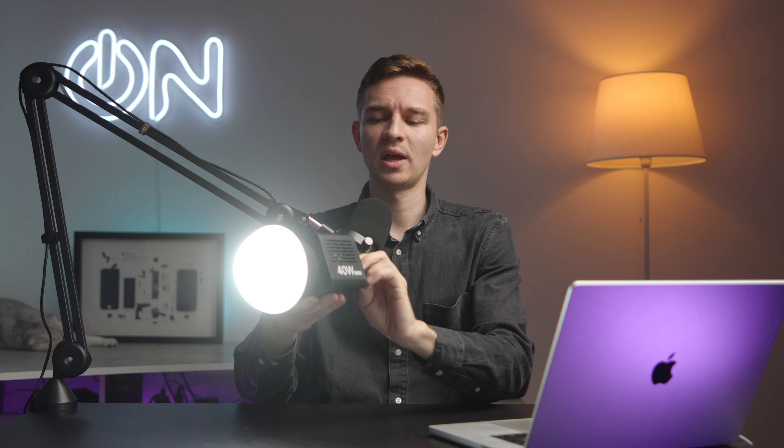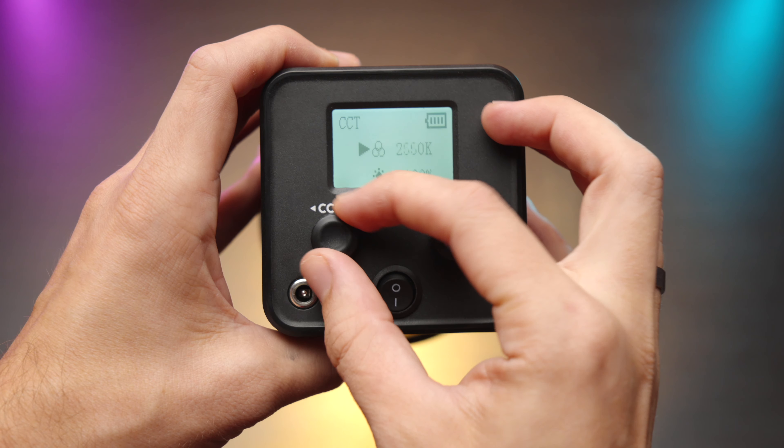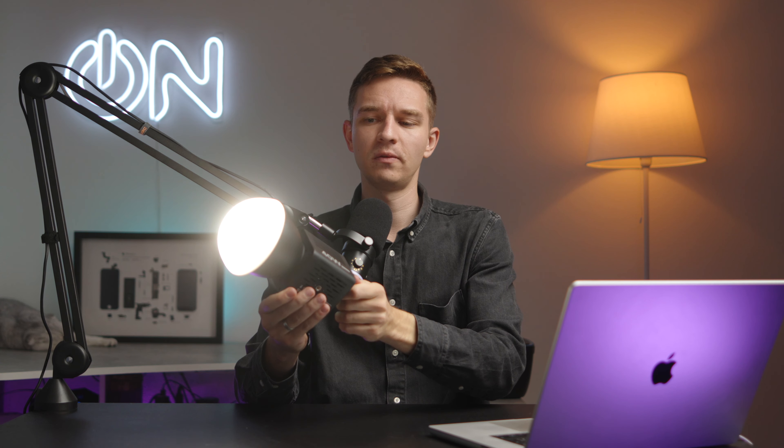As you can see, we have two knobs. One knob is for the color temperature — here it is at 6500 kelvin, and also at 2500 kelvin right here.